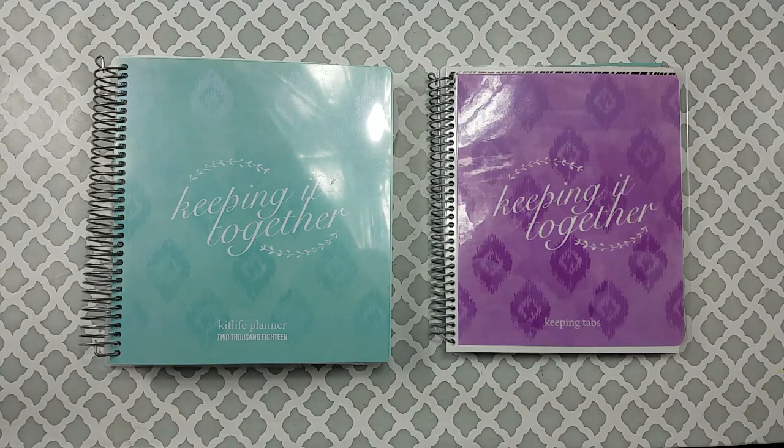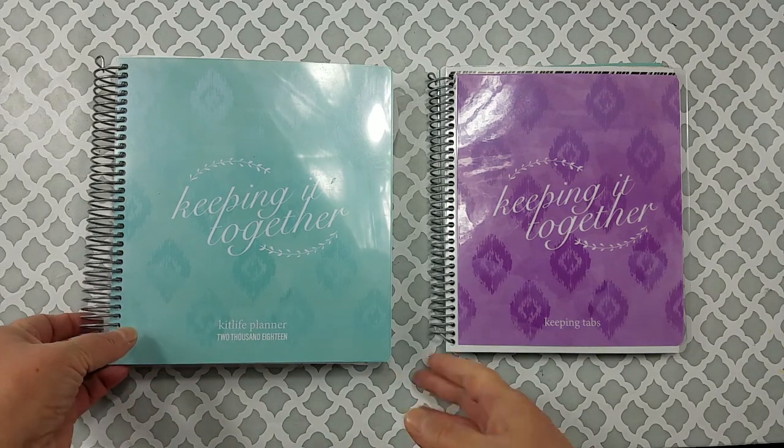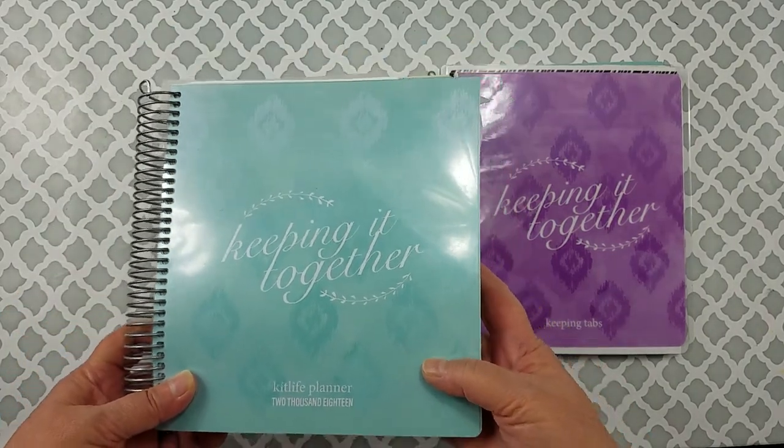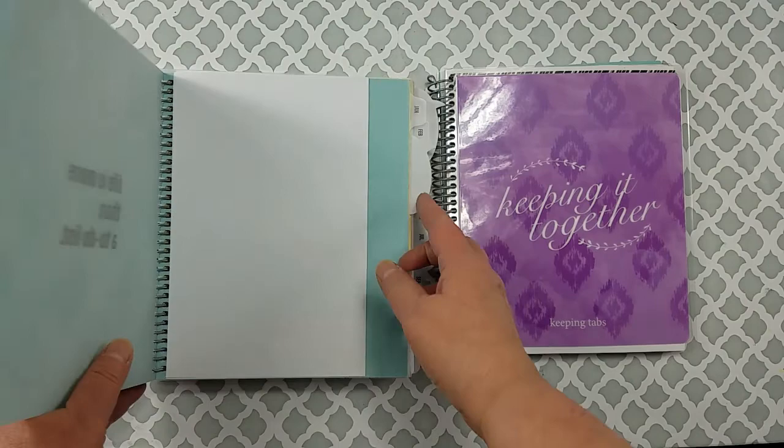Hey y'all, welcome to Random Art with Karen. Today I'm sharing some Kit Life products that have just come out. I have been using my Kit Life daily planner — they also have a weekly planner — and let me just show you.